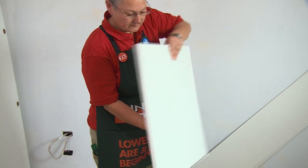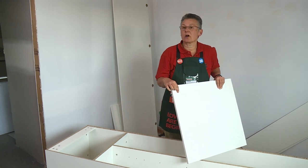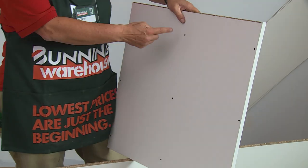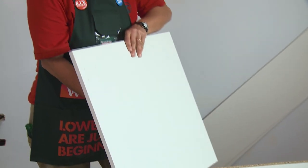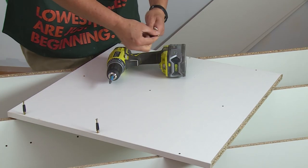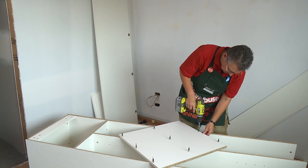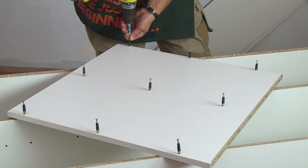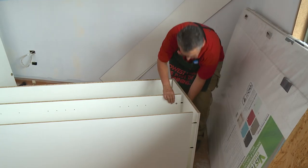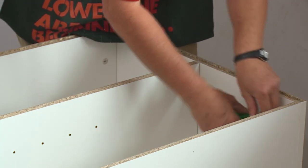The next step is to put in the bottom panel. You'll notice on the bottom panel that there are pre-drilled holes on both sides — one side goes inside with our pins, the other is for the feet fixings. So we're now ready to put the bottom panel on. Remember, the white edges always go in the same direction, then lock off the cam locks.